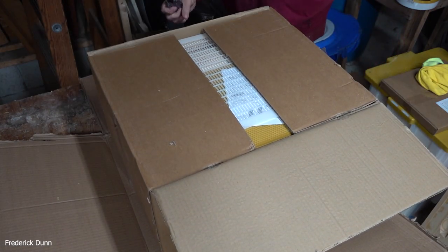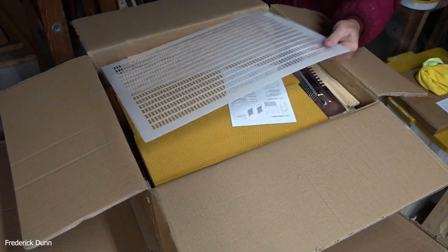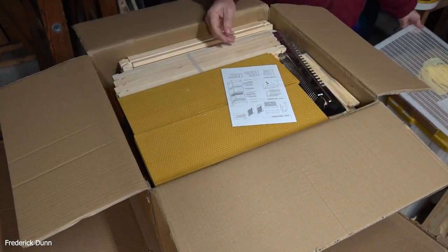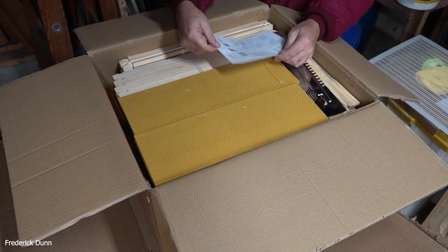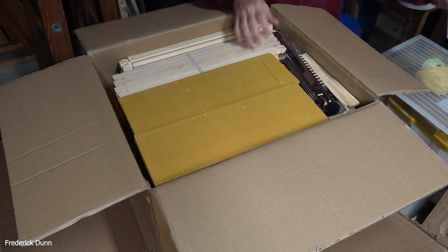I recently had someone asking about what I do when I want to wax coat my beehives. Well, I don't do that because as a backyard beekeeper, you're not going to heat up a whole vat of wax. So here's a great inexpensive alternative — this thing comes heavy wax already applied. Those are the instructions that came with it.